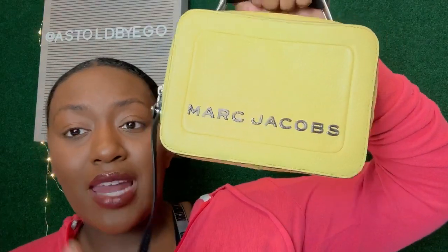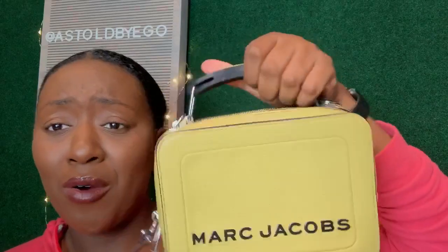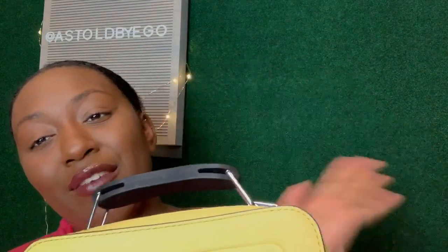Whether it was Saks or Bloomingdale's, it was on sale there. Marc Jacobs' own website also has sales. As far as whether the bag is worth it, I would say yes — because it's always on sale, it's very cute, and it comes in a lot of bold, vivid colors. It can easily be a pop of color with your outfit. I was nervous ordering the color online, but when it arrived I fell in love with it.